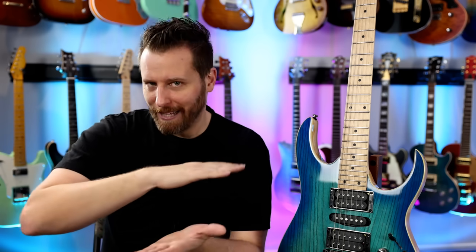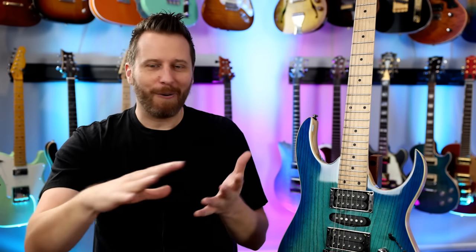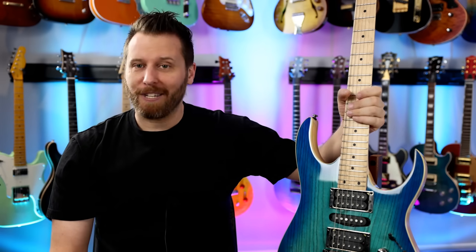The way Ibanez labels their guitars is one of the great mysteries of life — decoding all those numbers and letters. But anyway, today we're going to get into it and see what this guitar is all about.